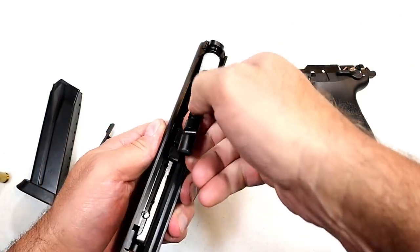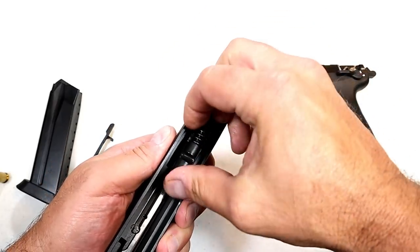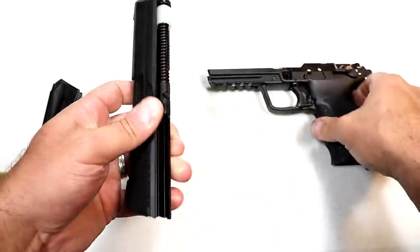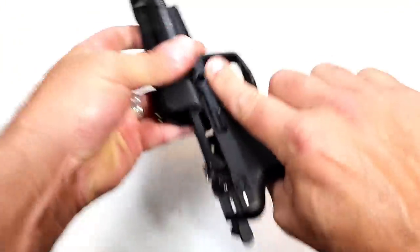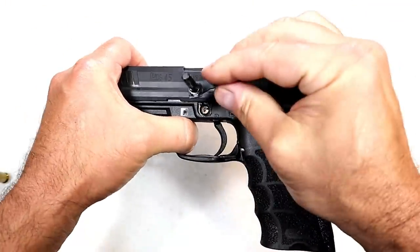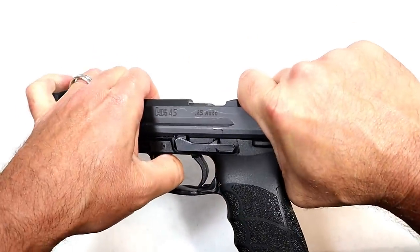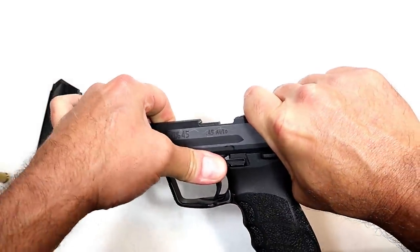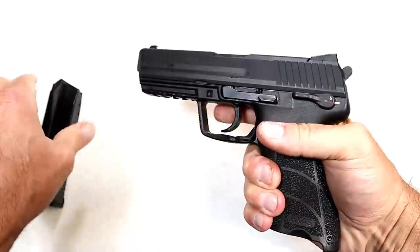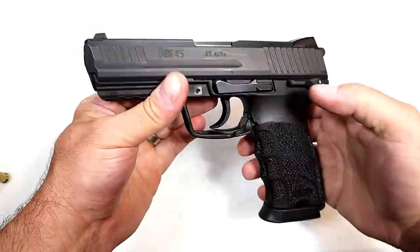With HK, the performance of the pistols is never in question — my only complaint is with the price. Now we're just going to put this back together — pin in first, then move the slide back and find that sweet spot. And there it is: the HK45 full-size, 10-round magazines, nice ergos, nice shooting gun.